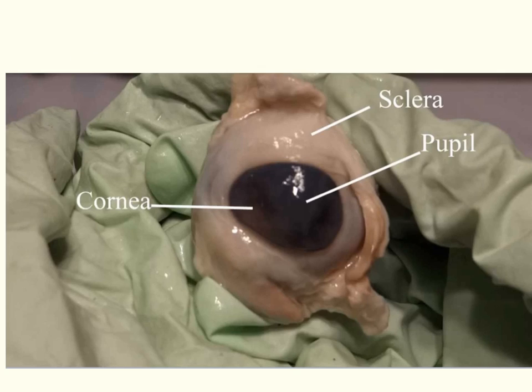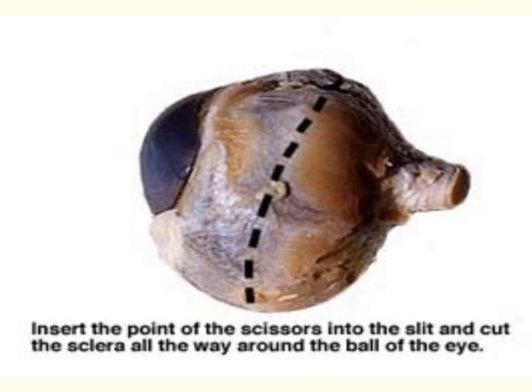Here we have the anterior portion and we can see the cornea. The opening of the cornea is the pupil, and again we can see the white of the eye, the sclera.